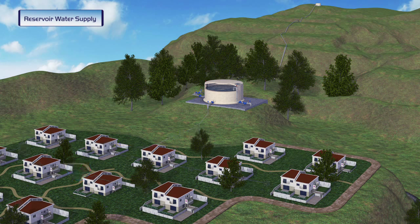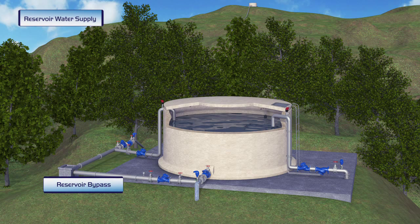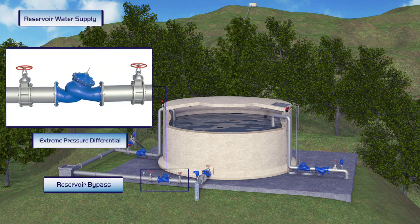To ensure constant supply to the pressure zone, including during reservoir maintenance, a Burmad pressure-reducing valve is installed, bypassing the reservoir. The bypass valve is open so that consumers can receive water directly from an up-mountain reservoir.